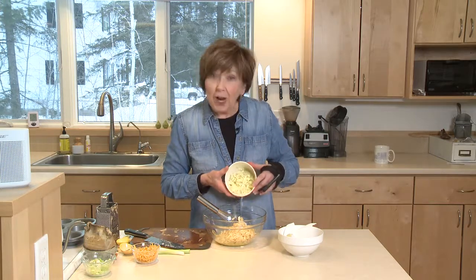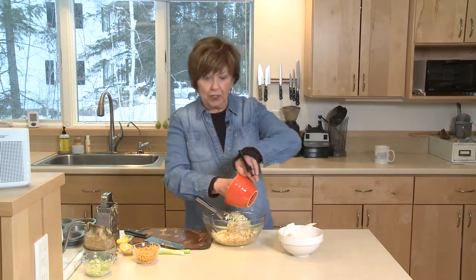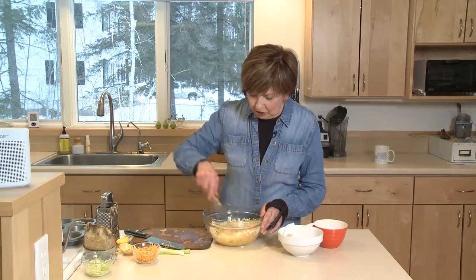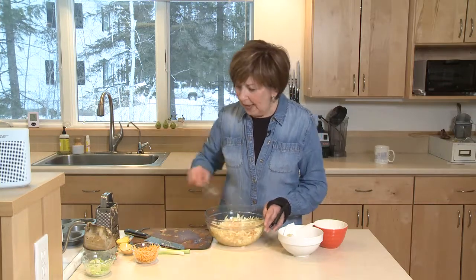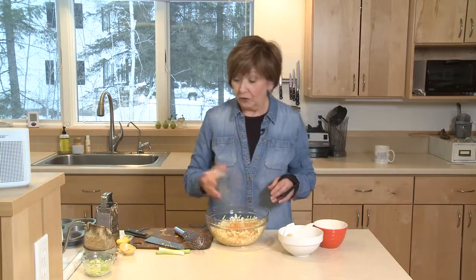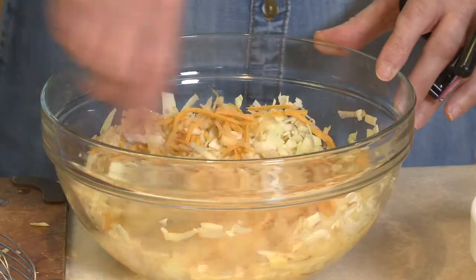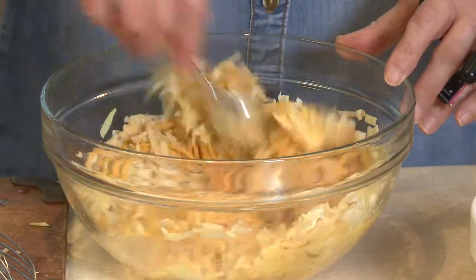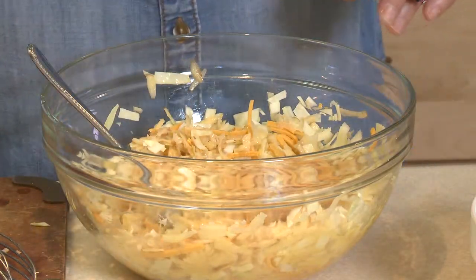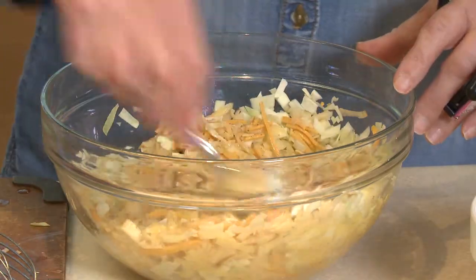You can see I've chopped it pretty fine because I want it to be able to bake and get done in that 400-degree oven in like 20 minutes. Then I'm going to stir that up a little bit and add half a cup of cheddar cheese that's grated or shredded. So just stir these four ingredients up — egg, cabbage, potato, and some shredded cheddar. Then season it with a little bit of salt and a little bit of pepper. Stir that up.